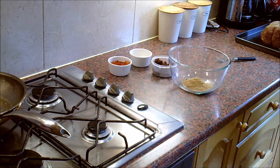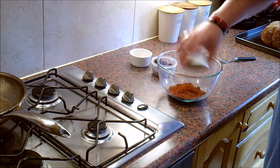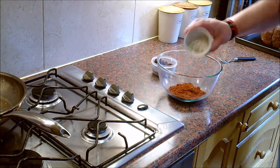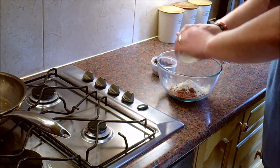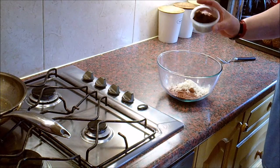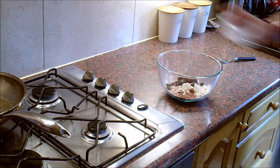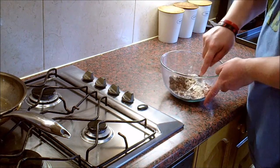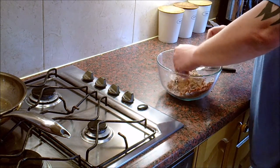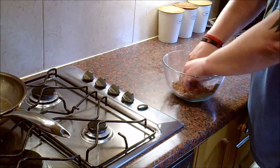To this I'm going to add three heaped tablespoons of smoked paprika, one heaped teaspoon of garlic powder, and one tablespoon of unrefined molasses sugar. The sugar is the difficult bit because it's quite moist and you really do need to get in and break this up. The easiest way is hands in and just rub it all together to make it into a nice even powder.